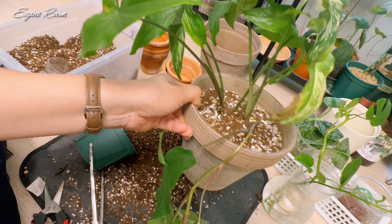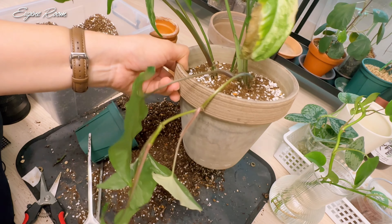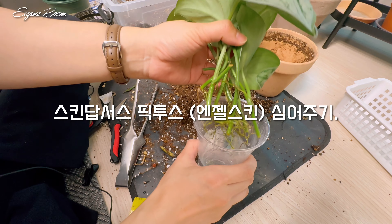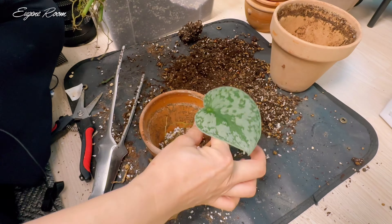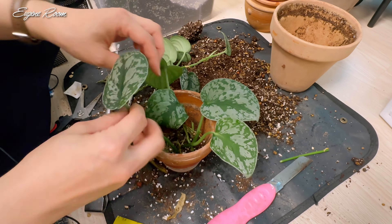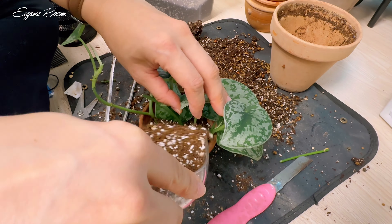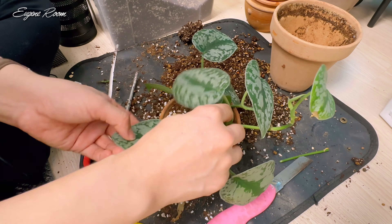일단 종류별로 좀 따로 빼볼게요. 보시면 제가 세 가지로 구분을 해놨어요. 얘네는 지금 엔조이 스킨답서스고, 얘네는 마블 퀸 스킨답서스, 그다음에 얘가 일반 스킨답서스인데요. 보시면 조금 동글동글한 잎이 있어요. 아마 얘들은 오레오스 중에서도 무늬가 사라진 애들인데 그냥 무늬 없는 스킨답서스랑 합식을 시켜주도록 할게요.